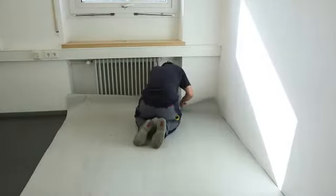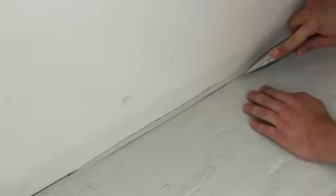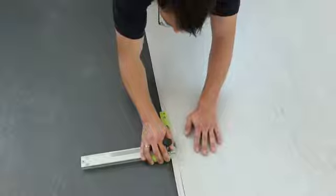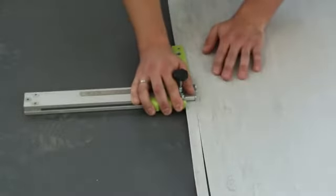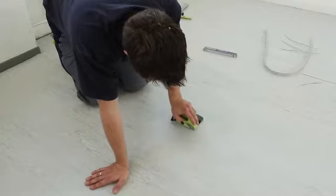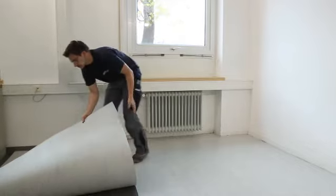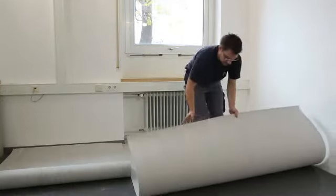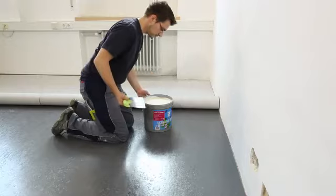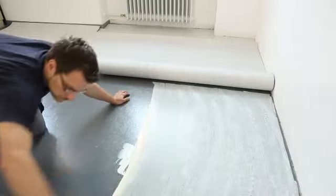The installation of the floor covering can then be started immediately. Lay out the floor covering and cut the edges and seams exactly. Fold up half of the sheet. Using a notch trowel suitable for the backing of the floor covering, spread an even coat of USIN dispersion adhesive.